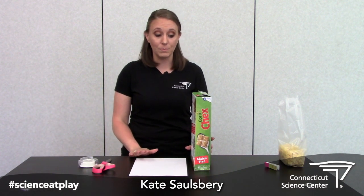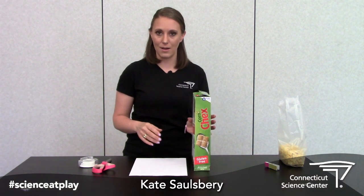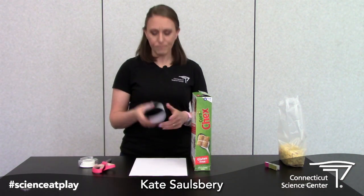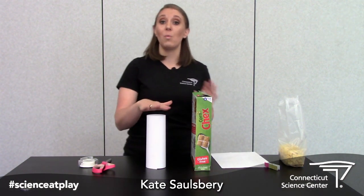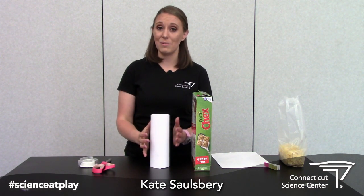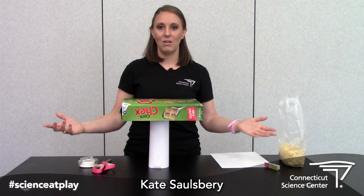What you're gonna want to do is think about some shapes that are really strong and that can support the weight of an entire cereal box. One of those shapes is a cylinder. Cylinders are really great at distributing weight evenly across their entire shape. So even if you took an eight and a half by eleven sheet of paper and you rolled it up into a cylinder and taped it with just a couple of pieces of tape, you can lift a cereal box on top of it.